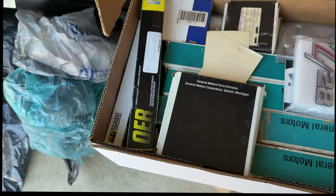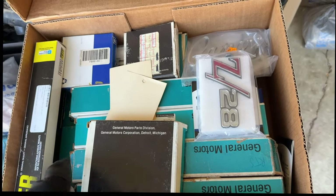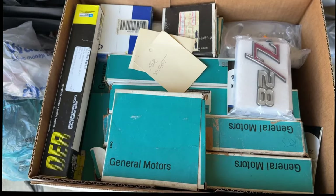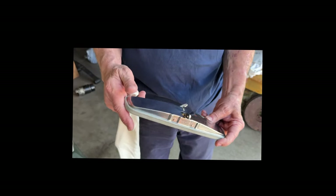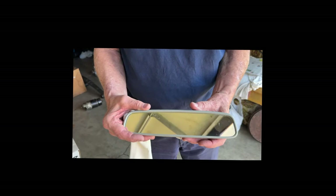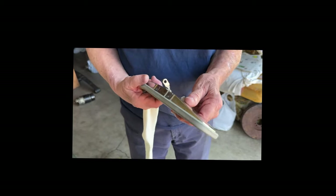Jack has original GM NOS emblems for the car. He also sent the original rearview mirror to Joyce Burrell in Pennsylvania, who specializes exclusively in rearview mirror restoration. He had it done by her and it came back in the original box.